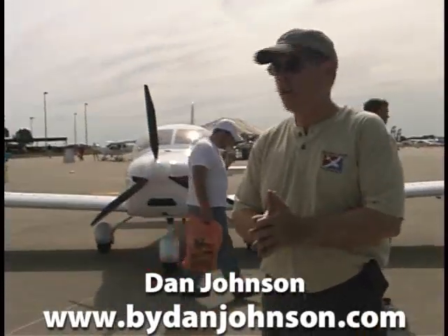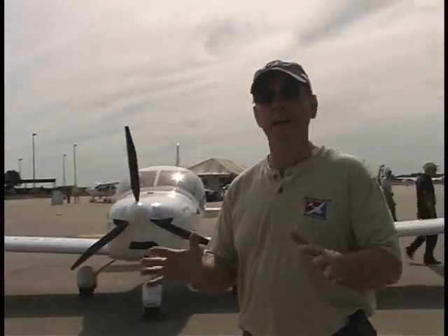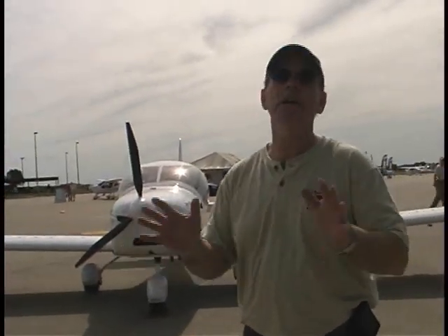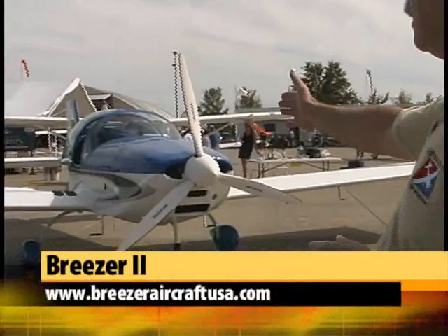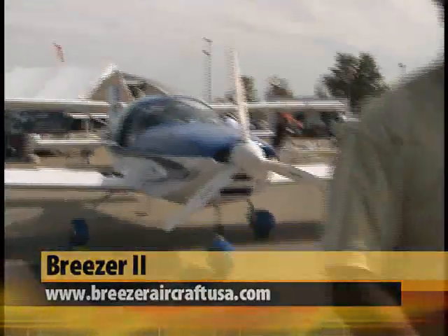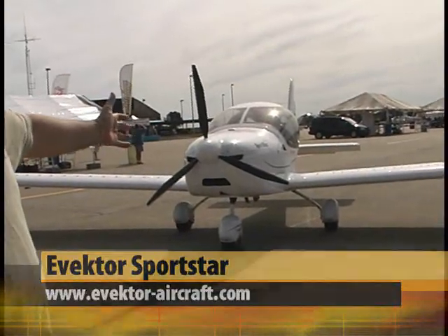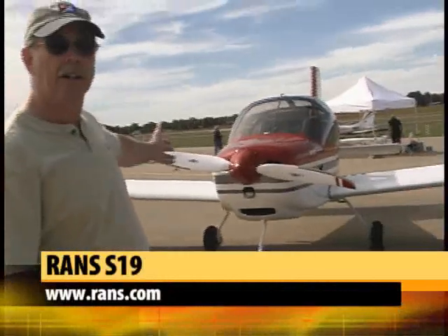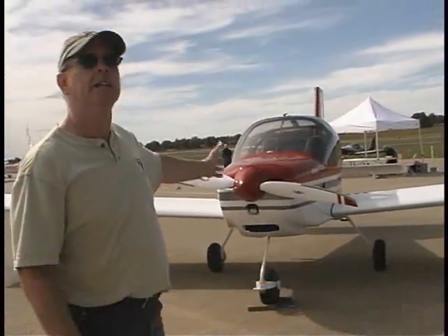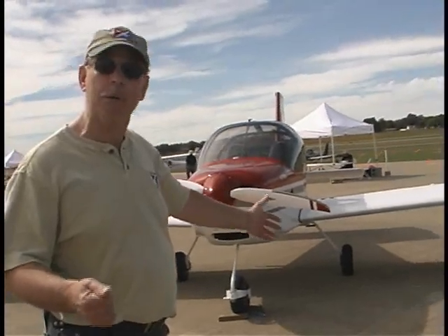So what airplanes have we got here? Well, we've got four really neat choices, but they're all low-wing metal airplanes, all SLSA or LSA. First, we have the Breezer Aircraft Breezer 2, all metal out of Germany. Over here we have the Vector Sportstar Max, all metal out of the Czech Republic. Here we have the RANS S-19 Ventura, all metal out of the United States, SLSA or ELSA or experimental amateur built.